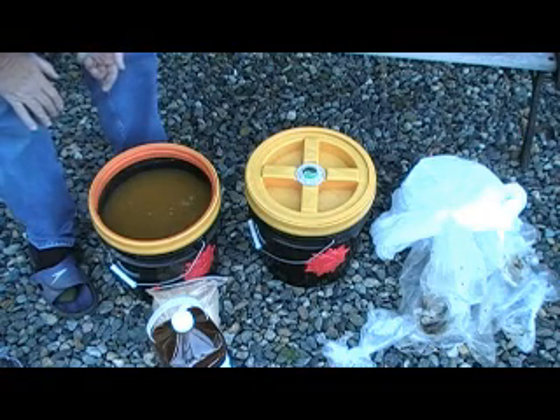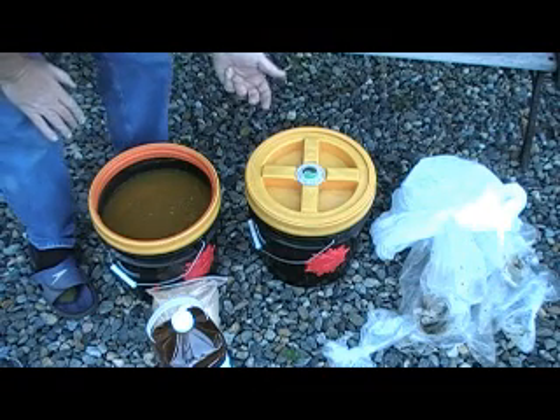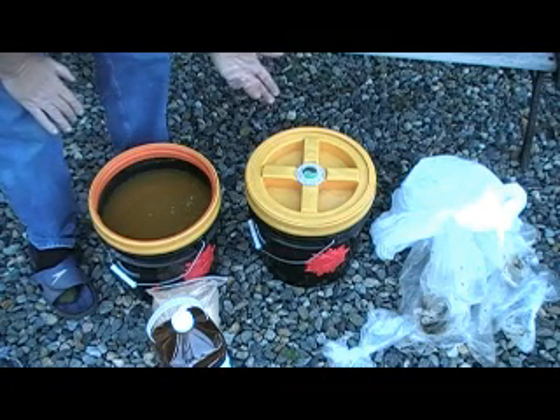We simply close it down so it's airtight and leave it alone. At this point the fermentation process will get started, and we'll take a look at the end product and show you what to do with the material after it's been fermented.